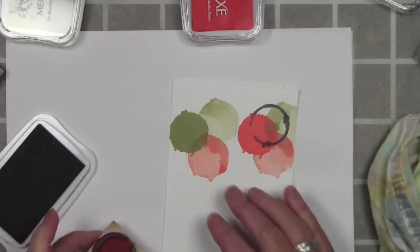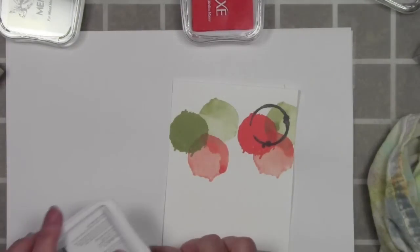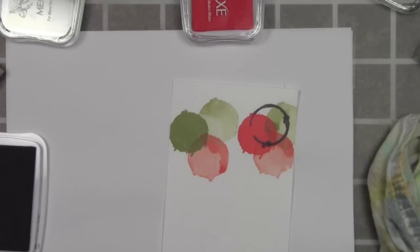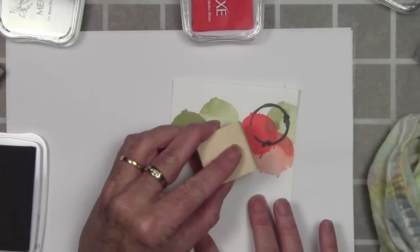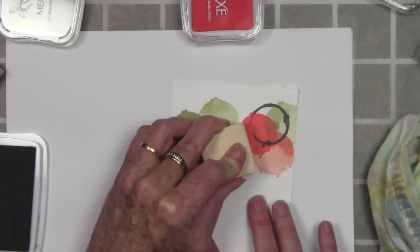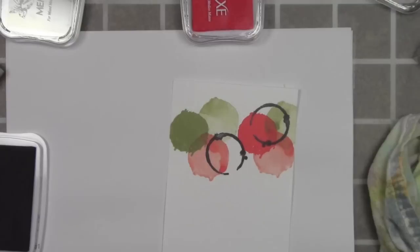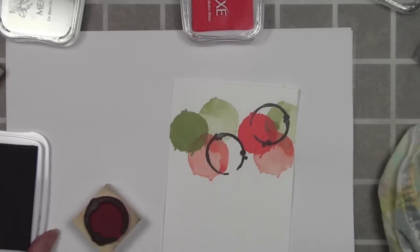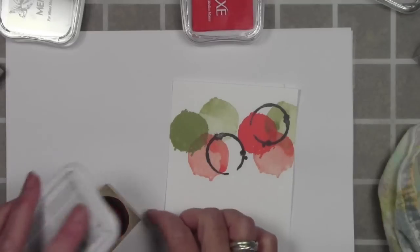I won't be doing a second generation with this image — I want the colors to remain bold. So I'll be re-inking between each stamping, and I'm turning the stamp so each image sits in a different direction. Even though you're stamping without the water with this ring, you will need to heat set it afterwards, otherwise you run the chance of smudging your work.